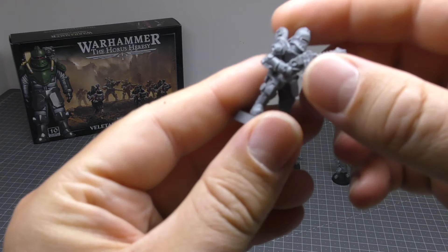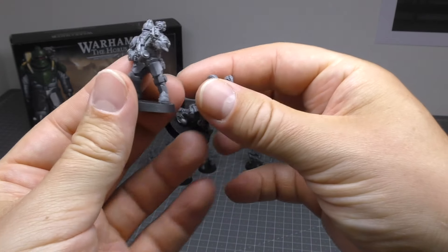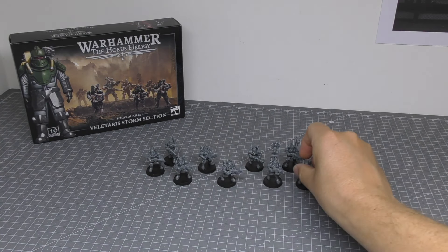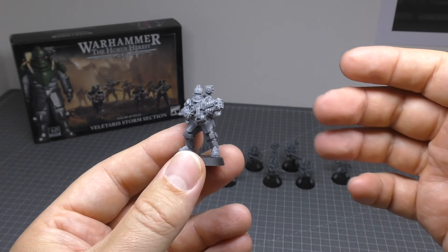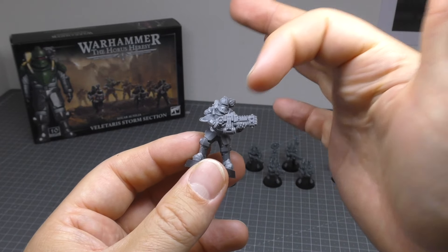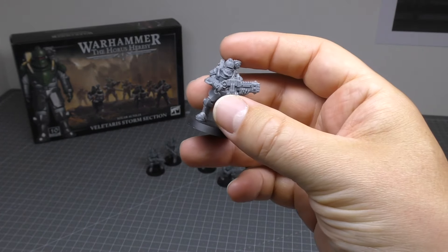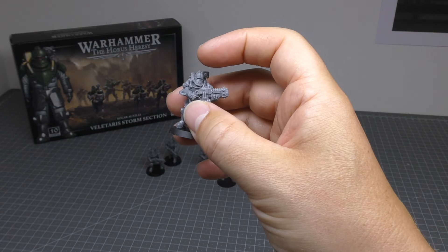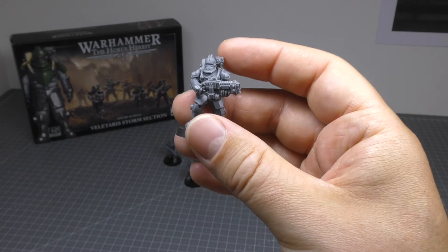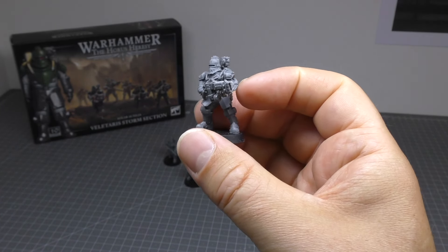Apart from those, you've just got your standard Velotarii with the volkite chargers. They're all very similar — walking forwards, not running. It would have been nice to have one or two of them running rather than just standing or walking forward. The weapon poses are just terrible; I would have liked to have had them aiming. Another point: the heads — you can't pose them. They've got a plug and socket, and the neck for each one is moulded for a helmet, so the head will only face one way. Which is a shame. This is about as close to monopose as you can possibly get.